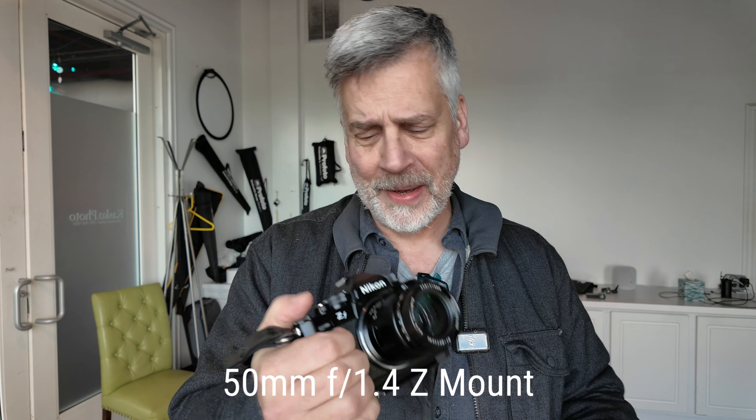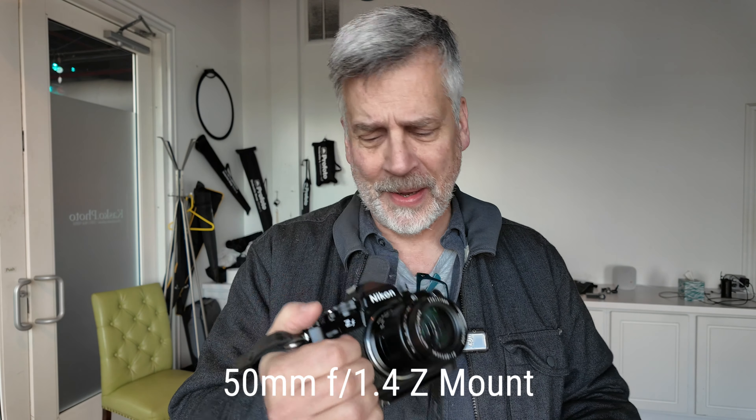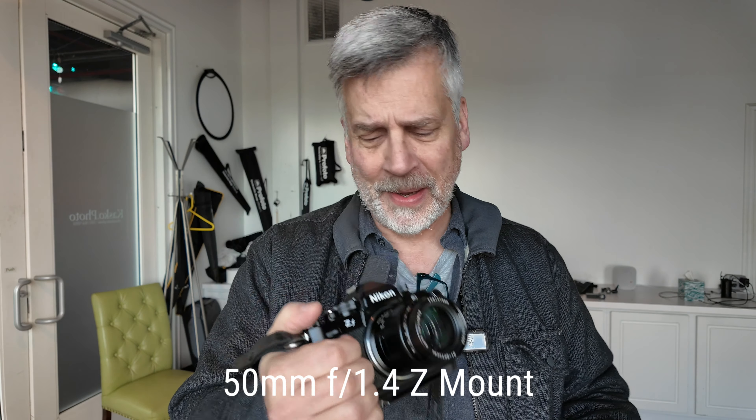So they sent it and I had to shoot it on the ZF. It's a Z mount, which I was really excited about. It's a nice looking lens on the Z. It is manual focus.